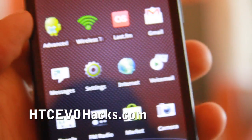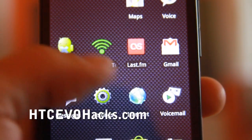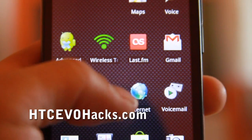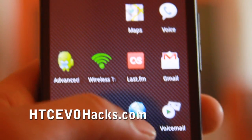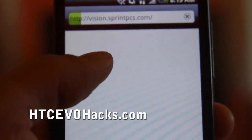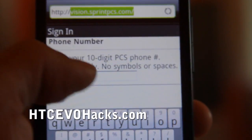So you need to root your phone — mine is rooted — and I have instructions on my site HTCEvoHacks.com. Once you've rooted the phone, we're going to go to Google.